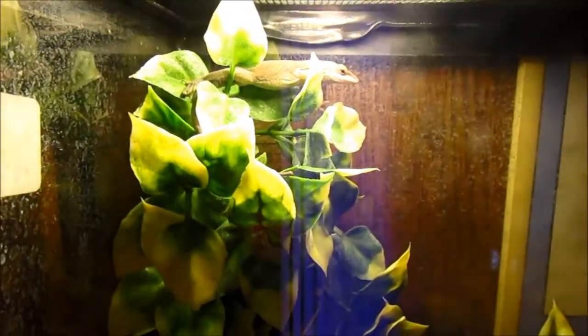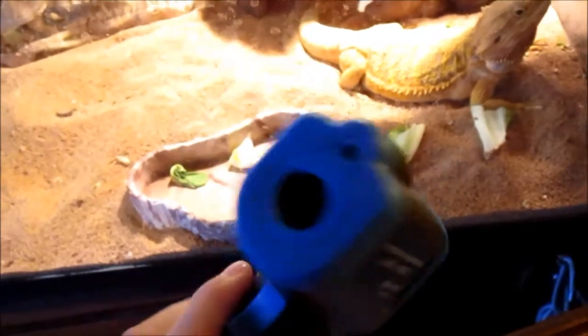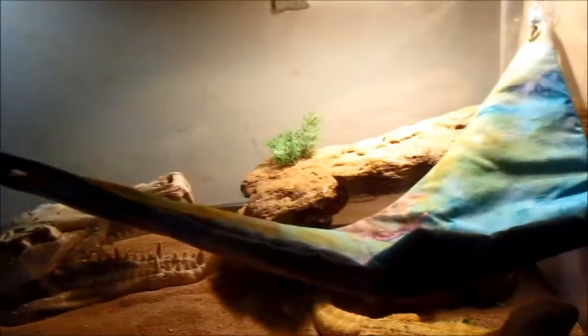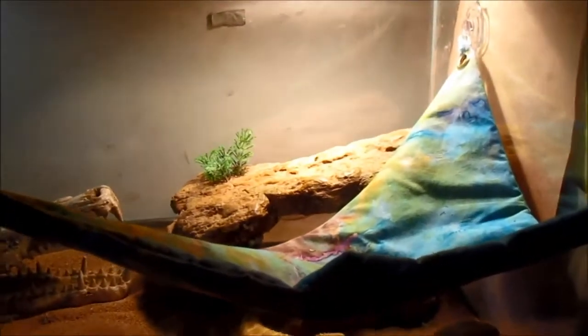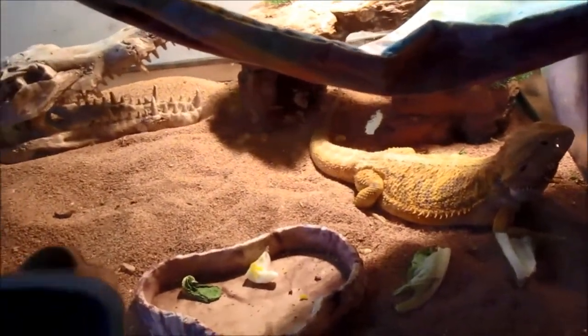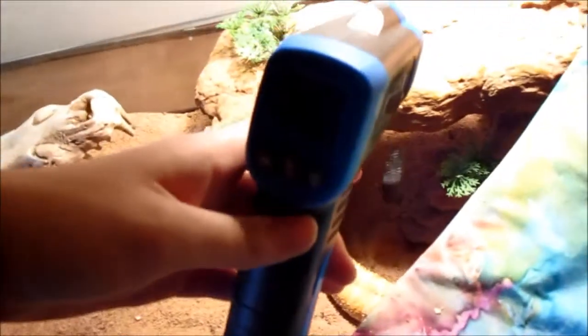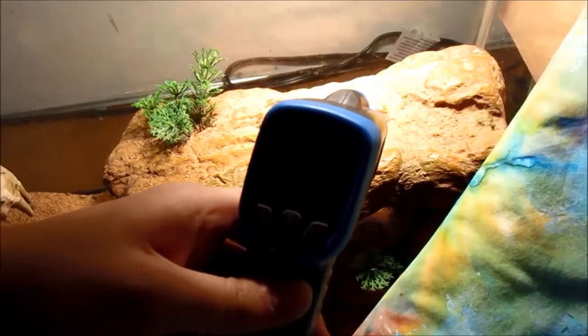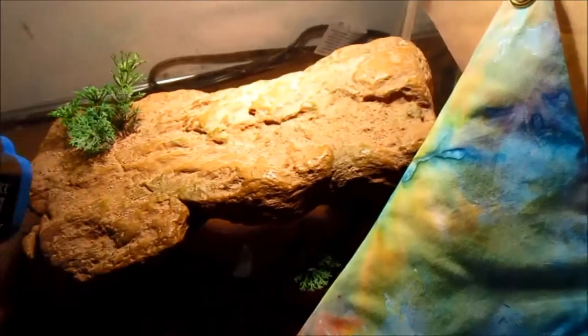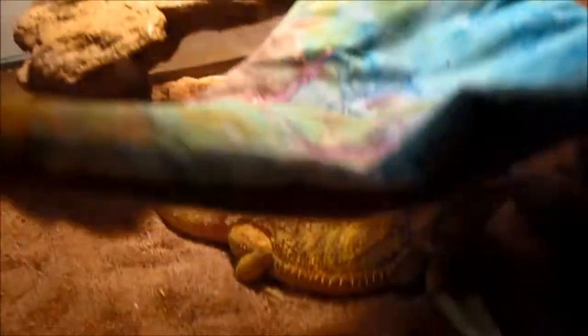Poor Esme is shedding on Christmas — sucks to be him. Another thing I got for Christmas is this temperature gun, which is going to be really handy. I used to have those little plastic suction cup thermometers but they'd always fall off and break. This is so cool — you just point it right at the spot and it reads 99.3°F, which is perfect temperature for the basking spot of my bearded dragon.